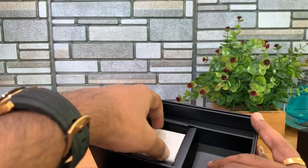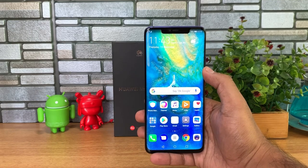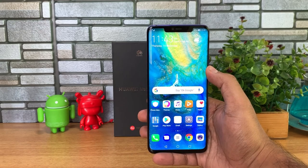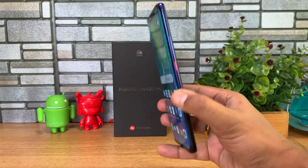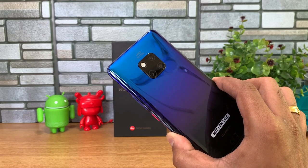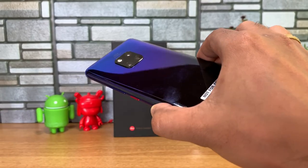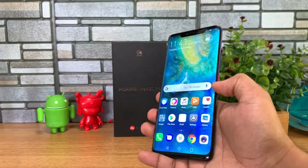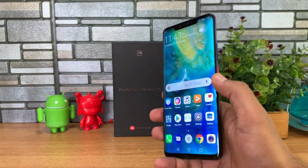That's everything inside the box. Now let's look at the device. The Huawei Mate 20 Pro comes with a 6.39-inch curved WQHD display with a 19.5:9 aspect ratio. Talking about the design — it comes with a flowing design, beautifully curved on all eight edges, and looks really premium. The curved display and glass back give it a great finish. Altogether it's a premium, well-built phone with really great build quality.